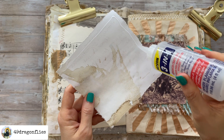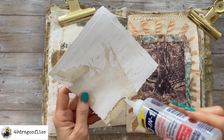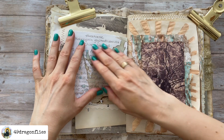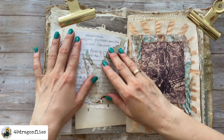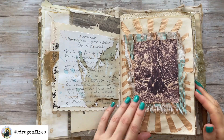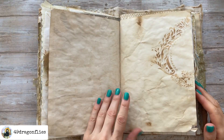Then I'm just going to glue that on top of this beautiful music paper, which was kind of a shame, but I could not journal on the music paper — I wouldn't have been able to see my writing — so at least you can see some of it peeking out on the left side, so that was fine.